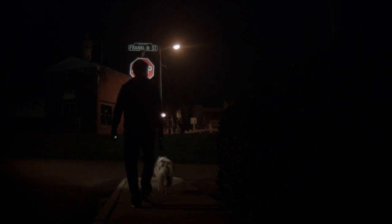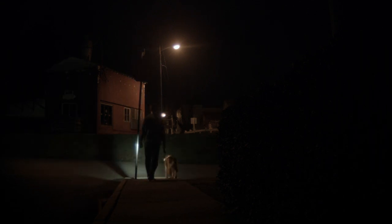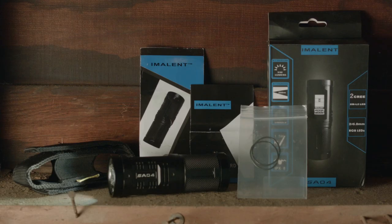Since your mind is probably blown by now, let me slow it down a bit and do some flashlight describing. What comes in the package? Well, your flashlight basics: the light, a manual, a holster, spare o-rings, and a screen protector.